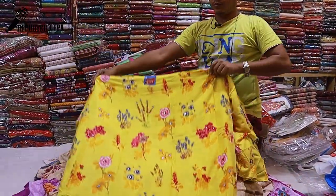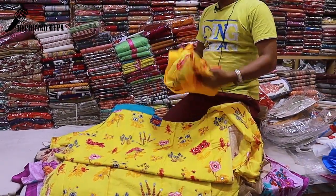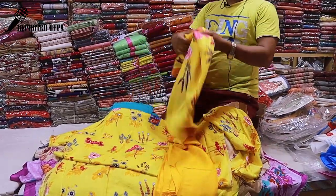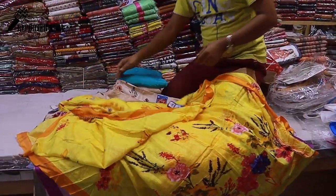This is a yellow color option. There is also a beautiful red color. The full body has the embroidery stitch work. There is also a matching salwar. The price is the same for all colors — around 1,650 taka.